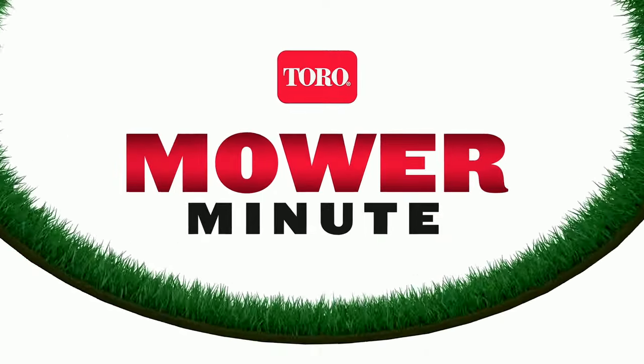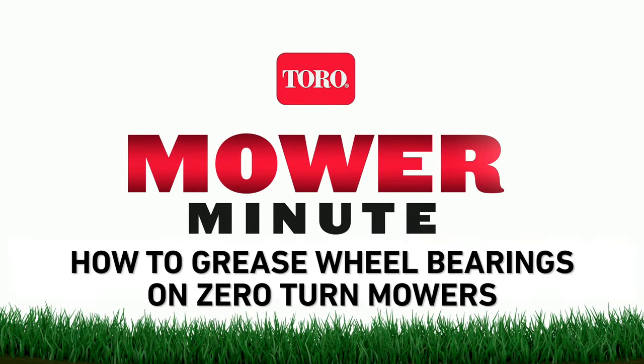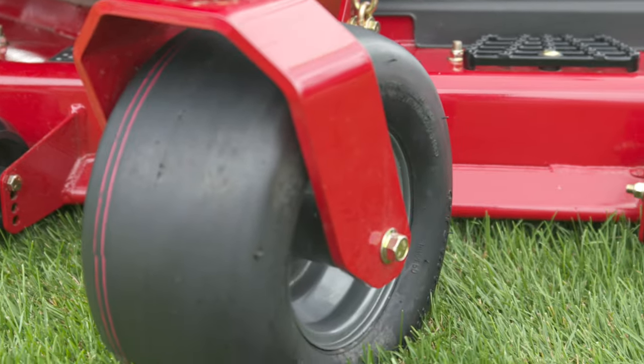Here's another simple maintenance chore that's easy to forget, but important to do: greasing your wheel bearings. You probably never think about it, but the caster wheels in the front of your zero-turn mower get a real workout. So you need to lubricate the bearings in these little wheels after every 25 hours of use to protect them from wear and keep them spinning smoothly.